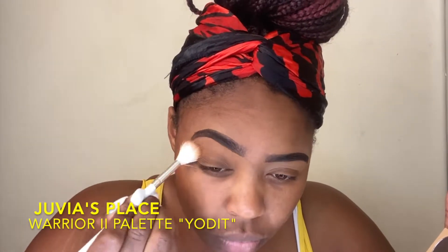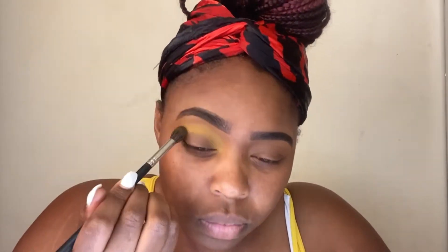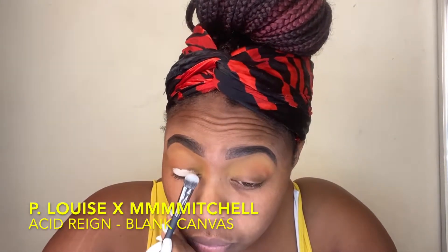Just using this Warrior 2 color Yodid from the Juvia's Place brand as a transition blending color. Going into the Ace Beauty Slice of Paradise palette, this is color Persimmon, using that with a smaller fluffy brush to blend into my crease. I wanted to bring the color up — I didn't want it to be too dark in the crease, so it's kind of like a lighter orange. And then right underneath that from the same palette, the color Passion Fruit, taking an even smaller but still fluffy brush and blending that into the outer half of my crease. It's kind of washed out, but I'm going to adjust that later.